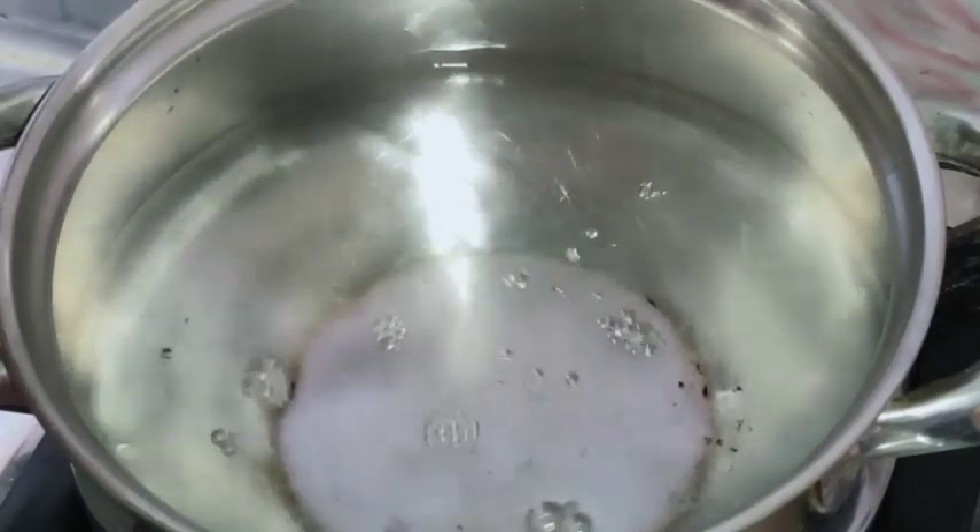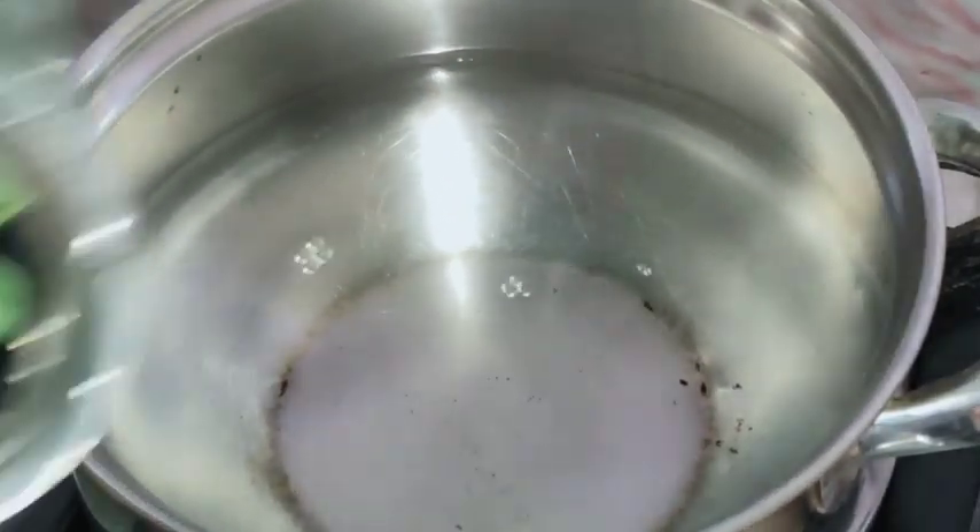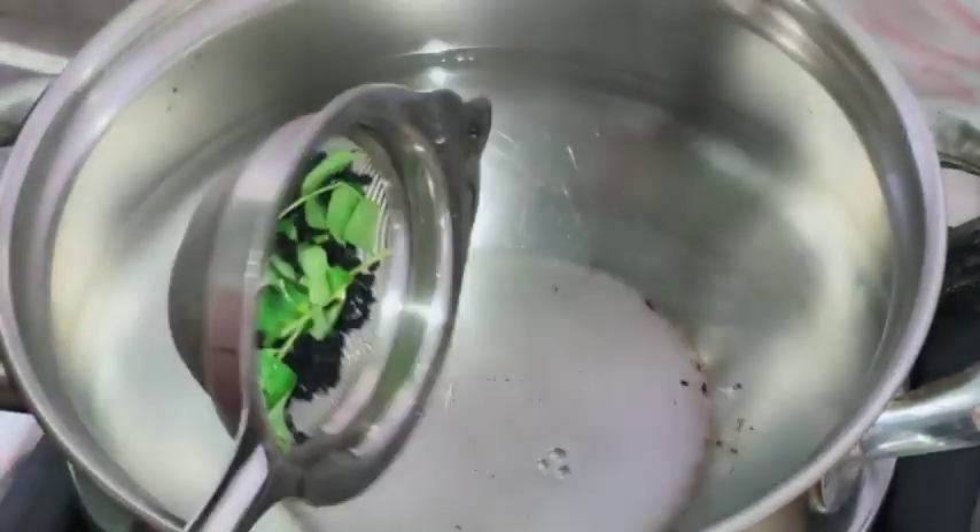Before washing with water, you can rub them with your hands first. After washing, I have added 1 glass of water - actually I am adding a little more water. With your ingredients, you will be adding water to prepare the rinse.